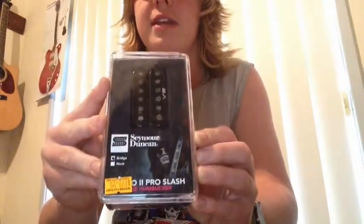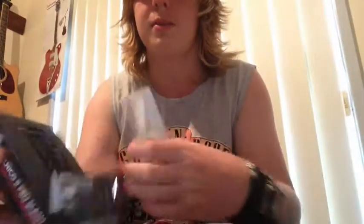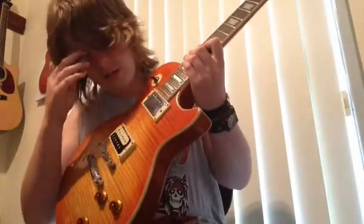This is a Slash case, but here's the pickup inside it. When I bought it, that original pickup was great, but it was broken. So I had to get it replaced — I put a Slash Alnico 2 Pro in there, which I really like.